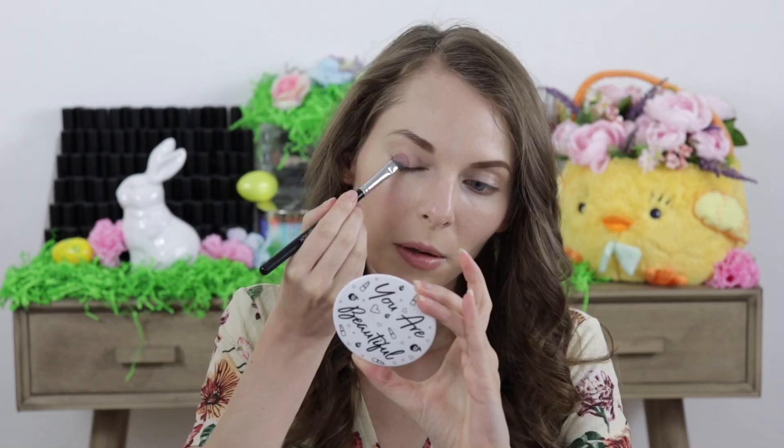The first thing that I did is I took the eyeshadow in the shade called On Point and I applied that all over the eyelids.